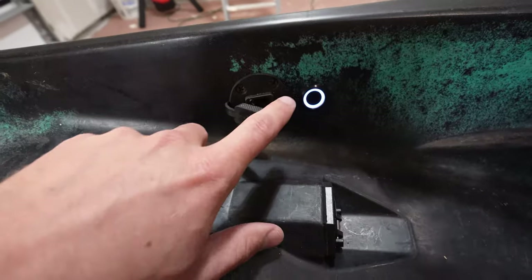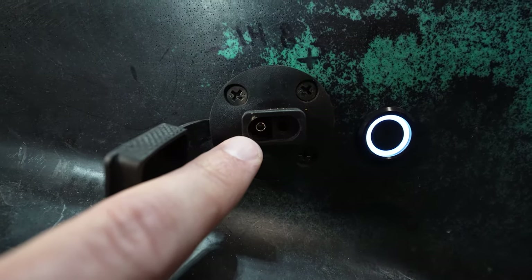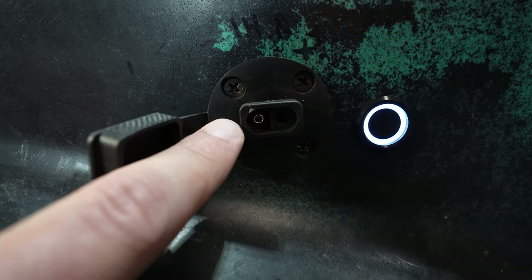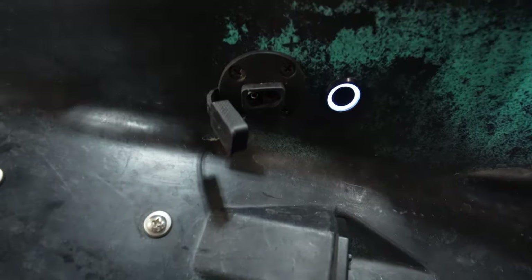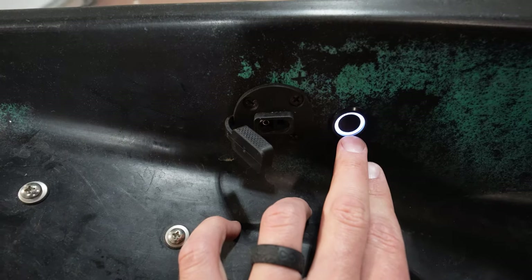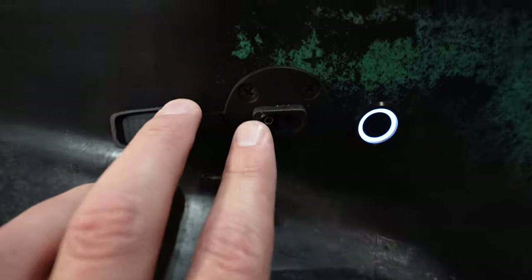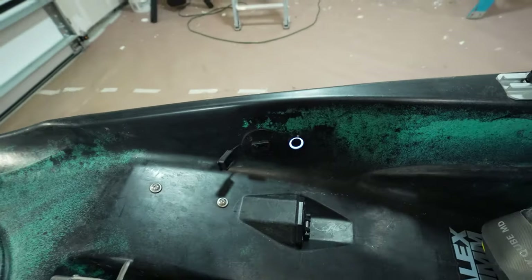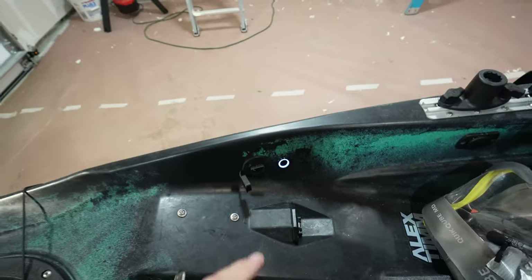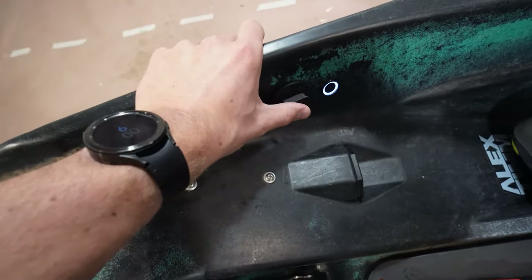Going up the side of the kayak, I've got my power management system. There's a master power switch — just a circle button you push in and out that lights up when it's on. This is a game changer: SAE charging ports. Some are from Yak Attack, some are generics from Amazon — all fully waterproof. When I'm done for the day, I just plug the SAE charging port into my wall outlet, it charges up overnight, and I don't have to worry about pulling batteries out.